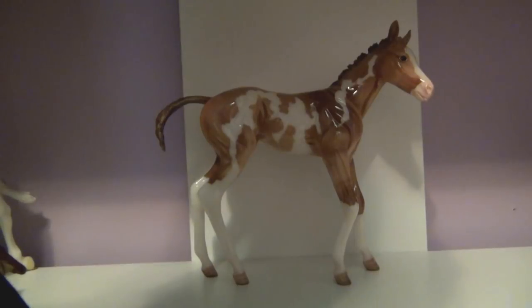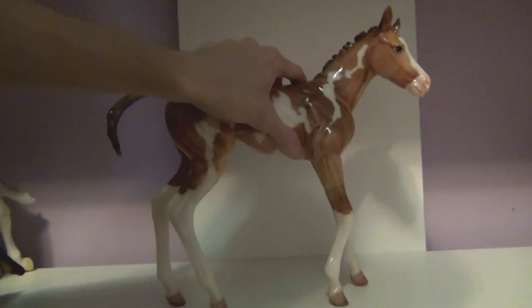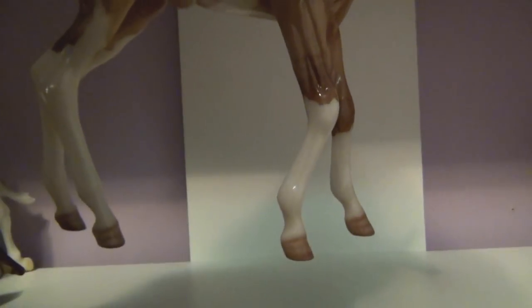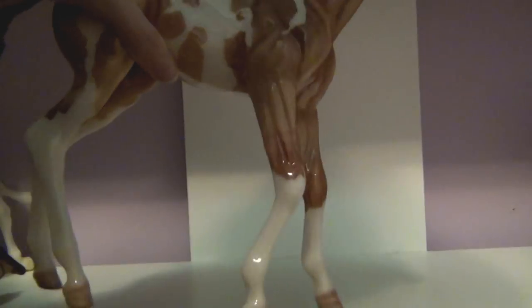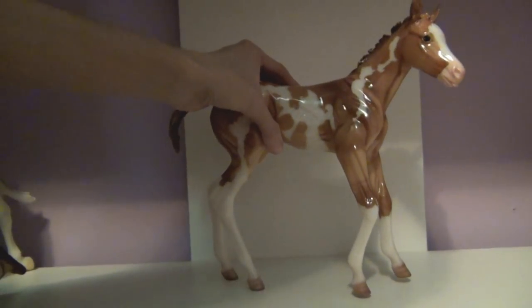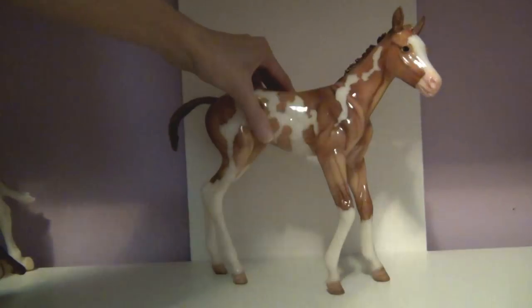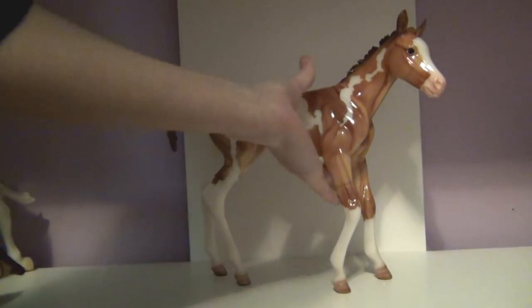Another thing a lot of people didn't like about this mold — though it's not actually a problem — is this front leg. You can see it kind of bends weird, but it's supposed to be that way. This is basically a newborn baby standing up for the first time, or one of the first few times, so it's still figuring out its legs and getting its joints to work.